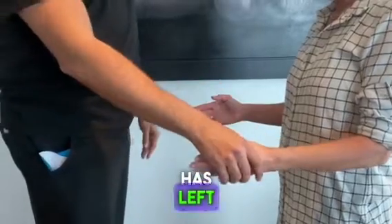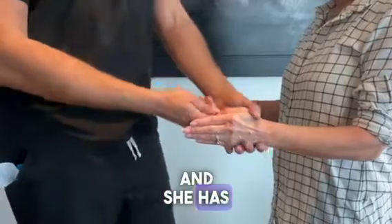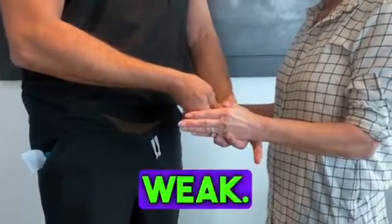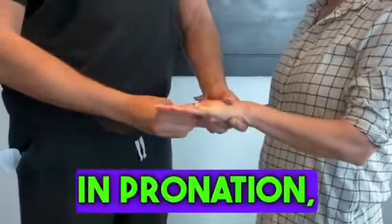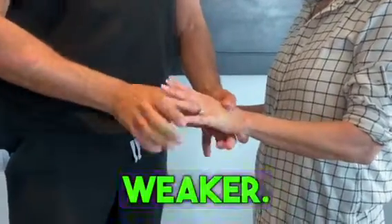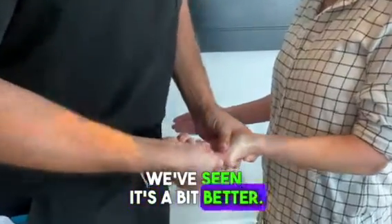This lady has Lusurgis syndrome and she has weak FPL, as we've seen — weak. And then in pronation it's even weaker. In supination, we've seen it's a bit better.